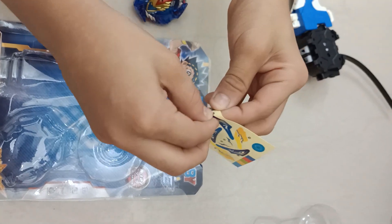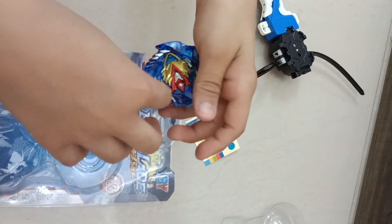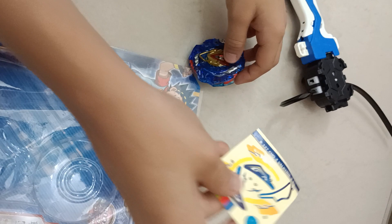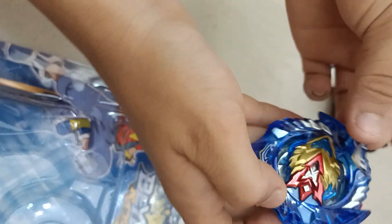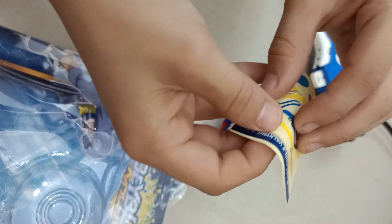The first sticker we'll be doing is this sticker that goes on the wing of the Beyblade - like that. Then we have the second one that also goes on the wing of the Beyblade, like that. And the third one - this one also goes on the wing.